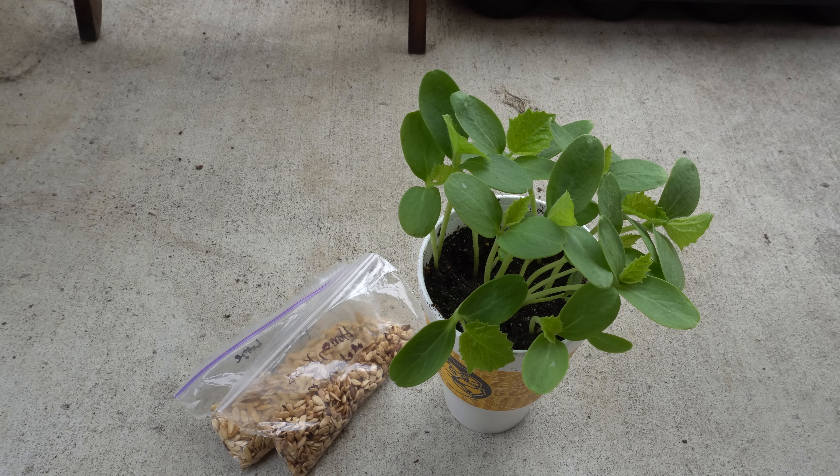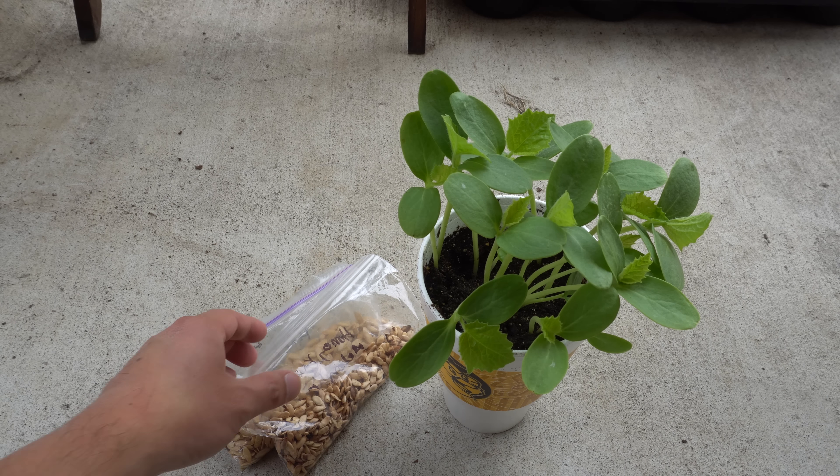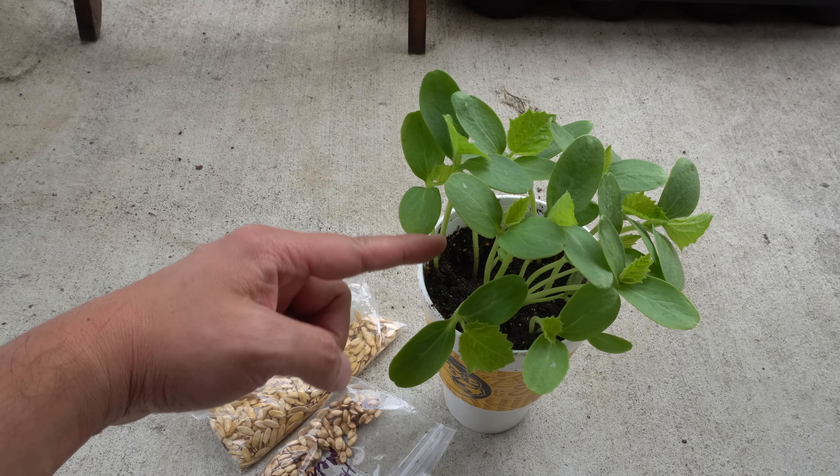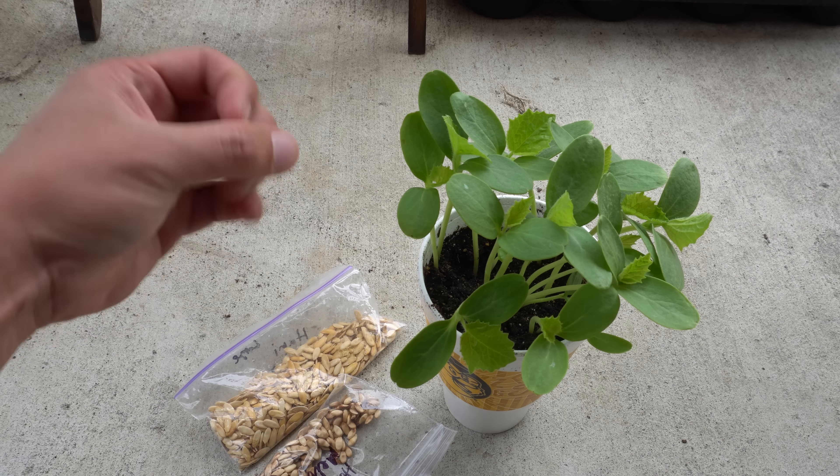Hey everybody, welcome to my channel. Today I'm going to share with you a little trick that I use to add nutrients to my garden soil. It's a pretty simple thing to do that maybe some people have not tried — it's basically using seeds, sprouting them, and then using those sprouts to feed your garden soil.